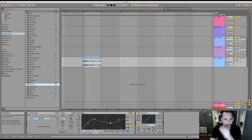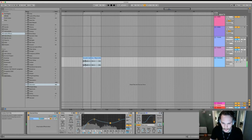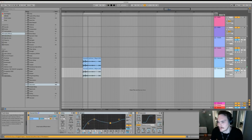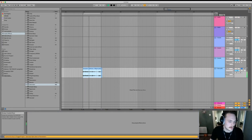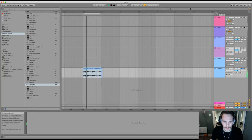Now I have some tonal presence. I'm gonna go with it. Gonna freeze that. Gonna make it even more percussive — that's just an example, you don't have to do it, but I just wanna show you the effects of it. This is perfect.